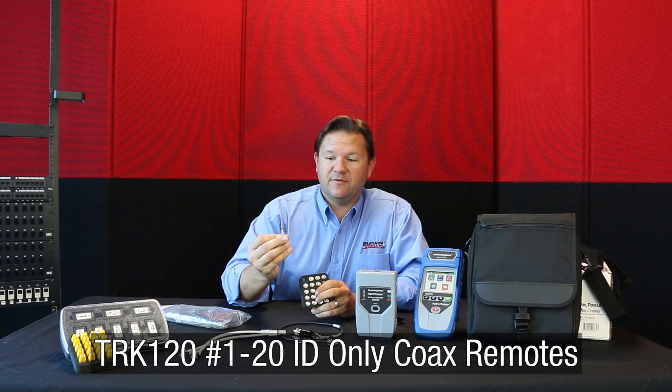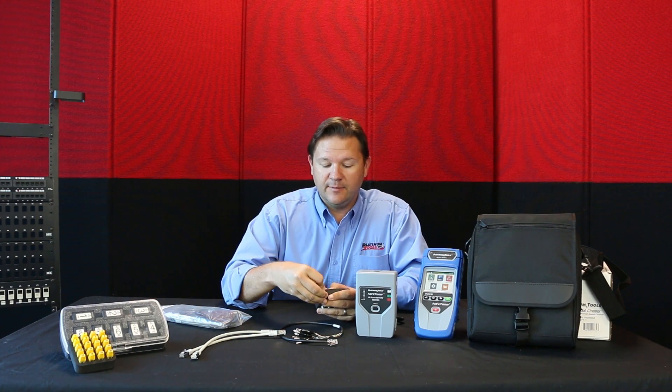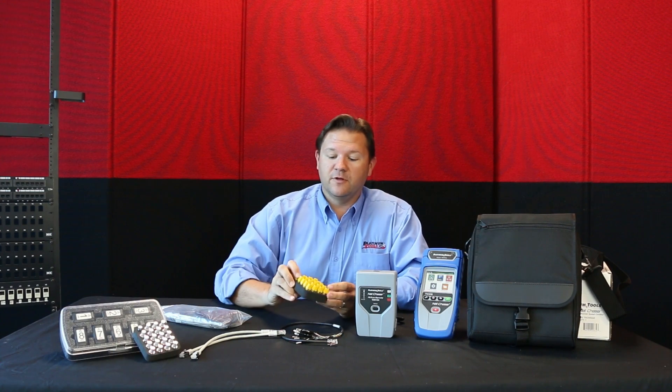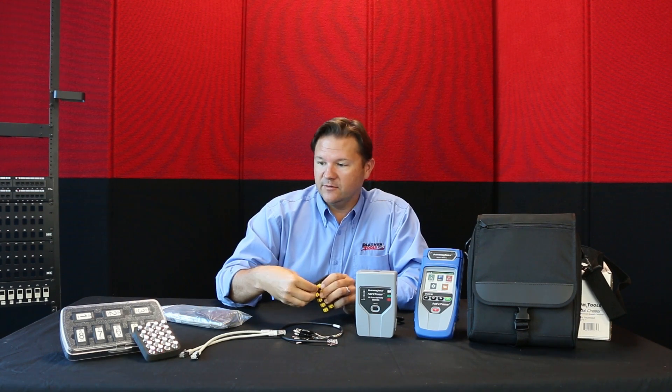These coax remotes are for identification only. So if you want to test and locate unlabeled coax lines, these are great. And then again for RJ45, one through twenty — ID only — for plugging into wall plates or patch panels, helping to locate those cables.